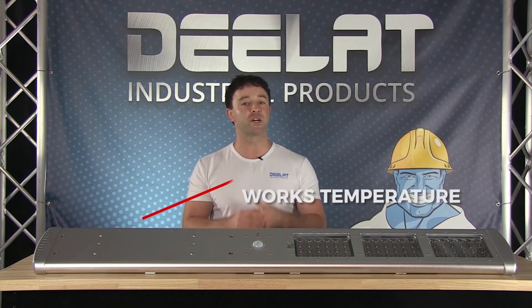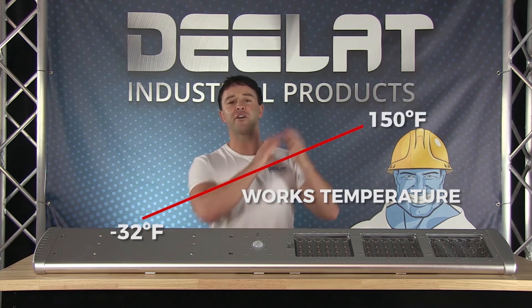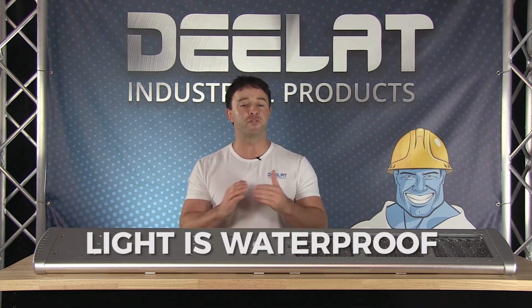The street light works in temperatures ranging from negative 32 to 150 degrees Fahrenheit, and this unit is fully waterproof.